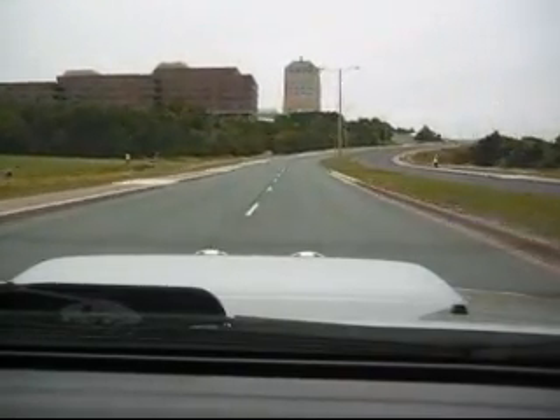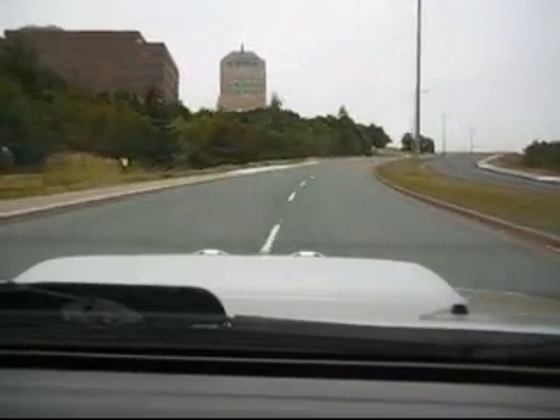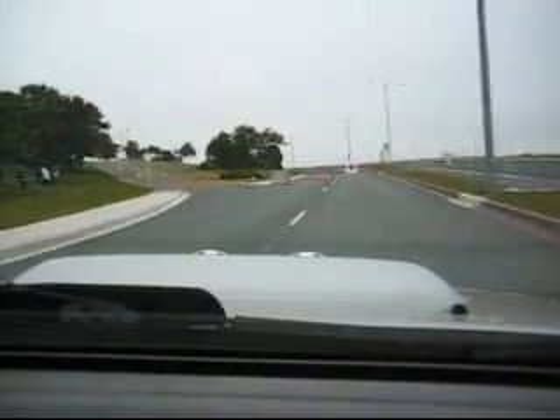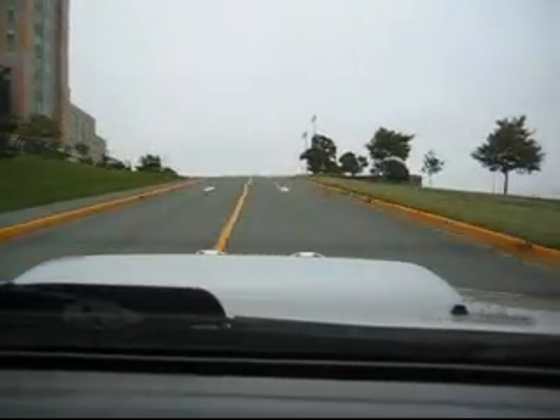I washed it! I ran over it! Okay. Right. Pay attention. It's a great bit in this corner. Right. Watch the bump.